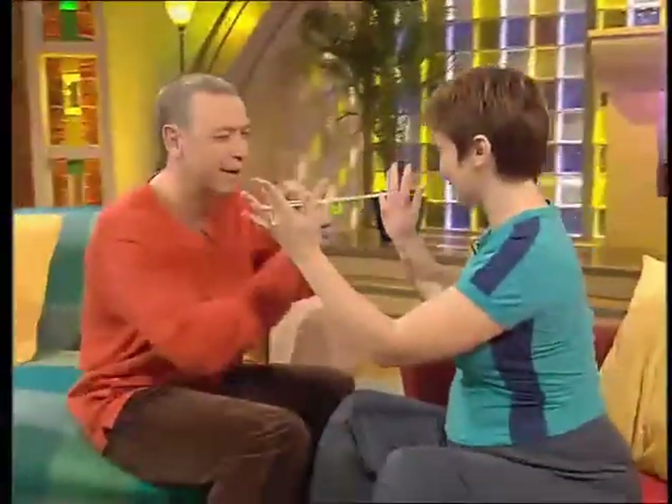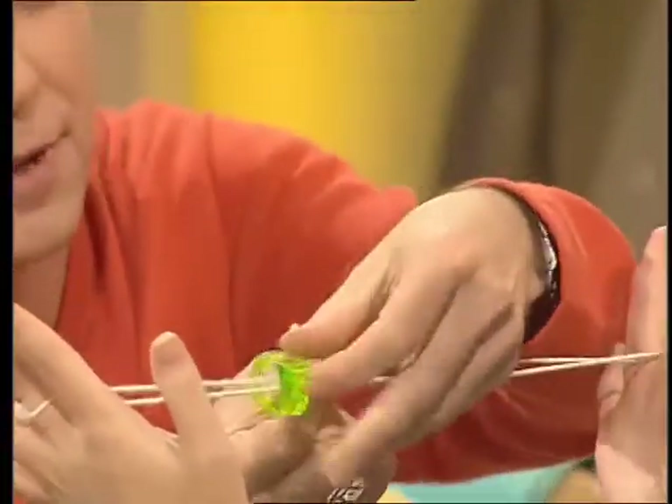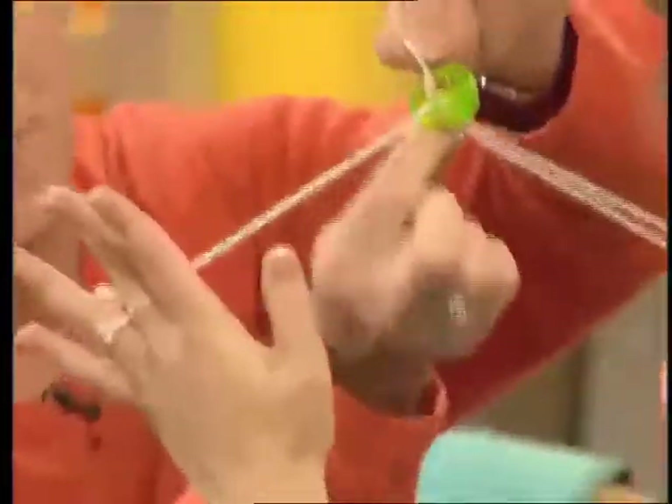But first, a trick. Gareth, it is possible to get this ring off the loop of string without taking the string off my fingers, but can you do it? I think it's a loop thing. Take that piece of string, make a loop, pass it through the ring, pull the loop — and no, that didn't work. How did you do it?